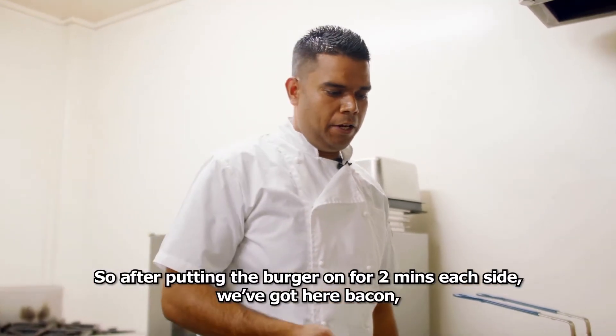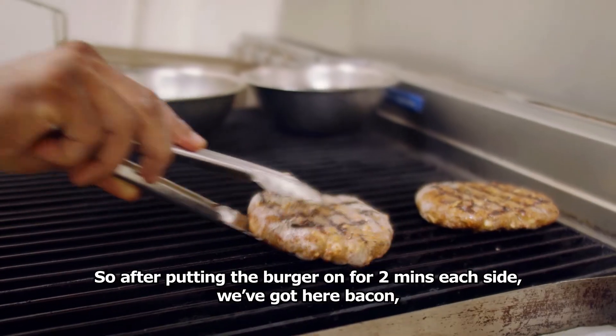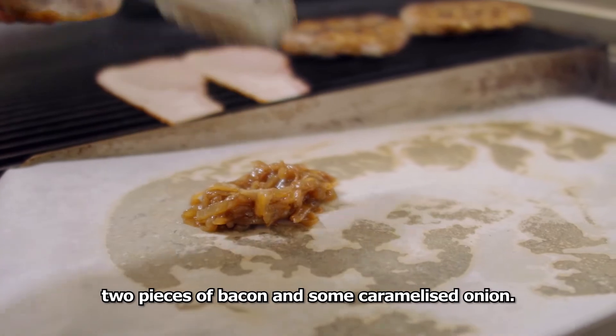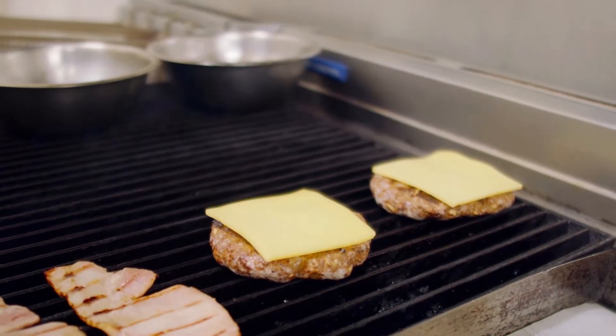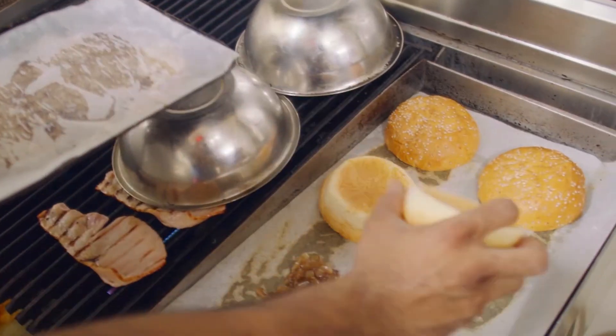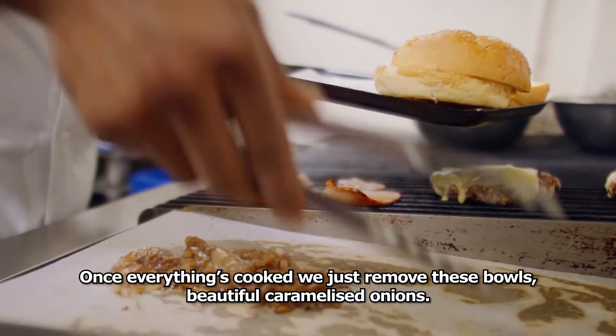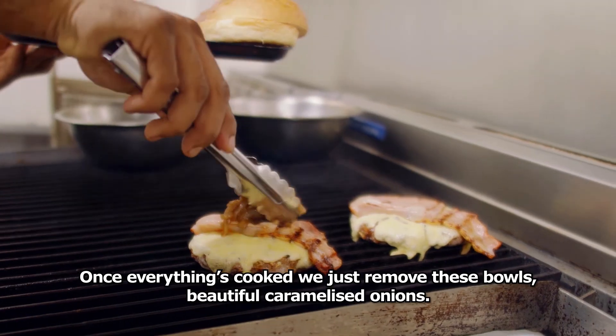After putting the burger two minutes on each side, we've got here bacon — two pieces of bacon — and some caramelized onion. Once everything is cooked, just remove these from the grill. Beautiful caramelized onions.